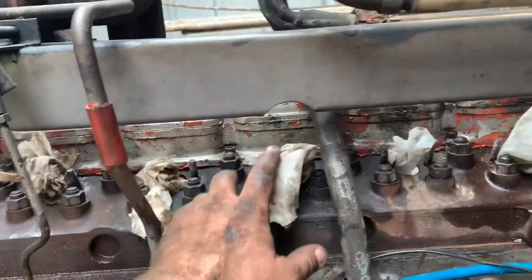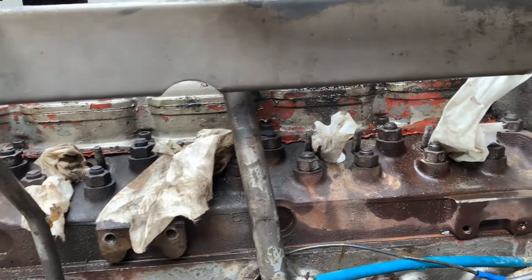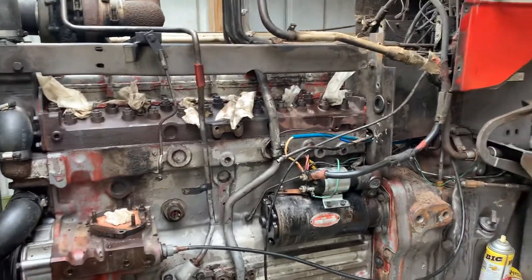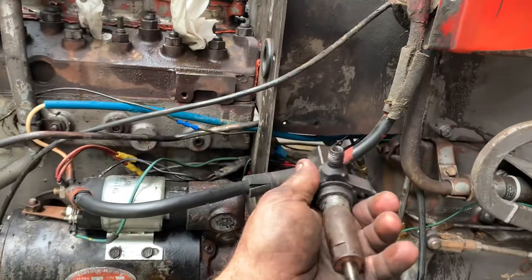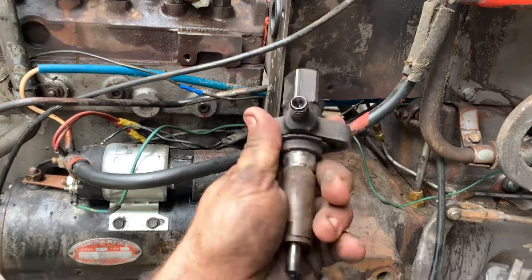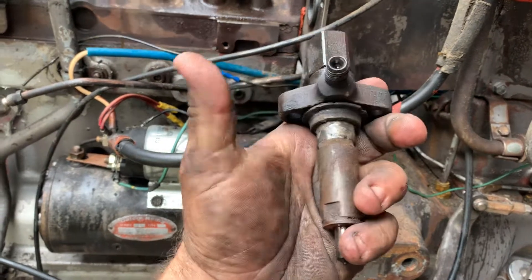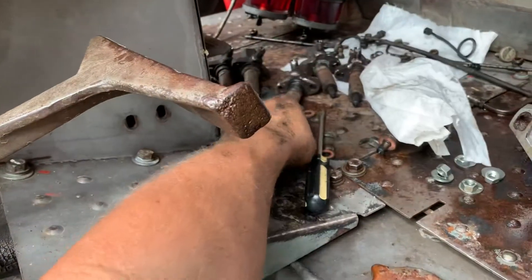The injectors were pretty fair to get out except for the back two - they were a bear. I'll have this all cleaned up before I put it back together. So here's an injector out of the 1130. I'm not sure when they've been out, but I'm sure they have at some point. They've got antisieze on them - my cousin antisieze's everything - but we had an issue with these.